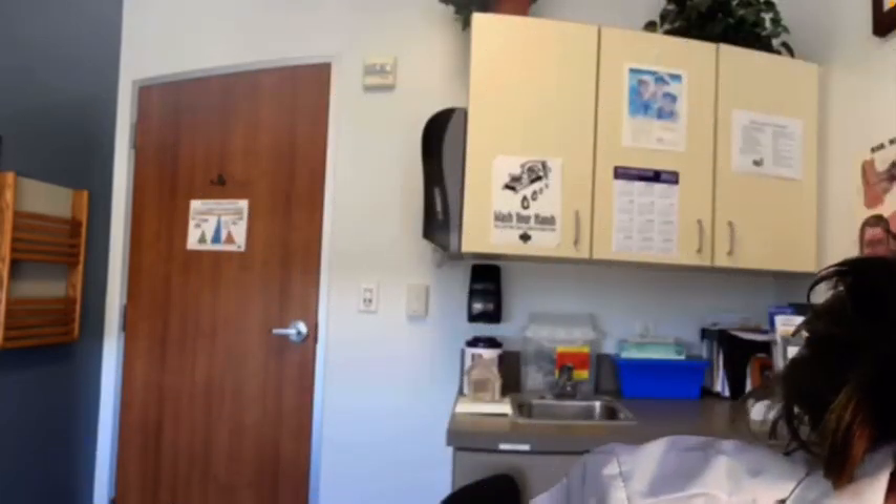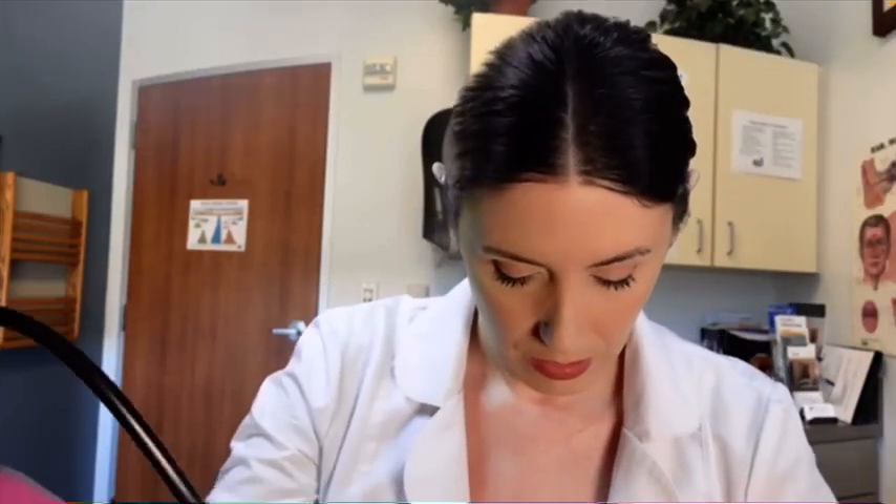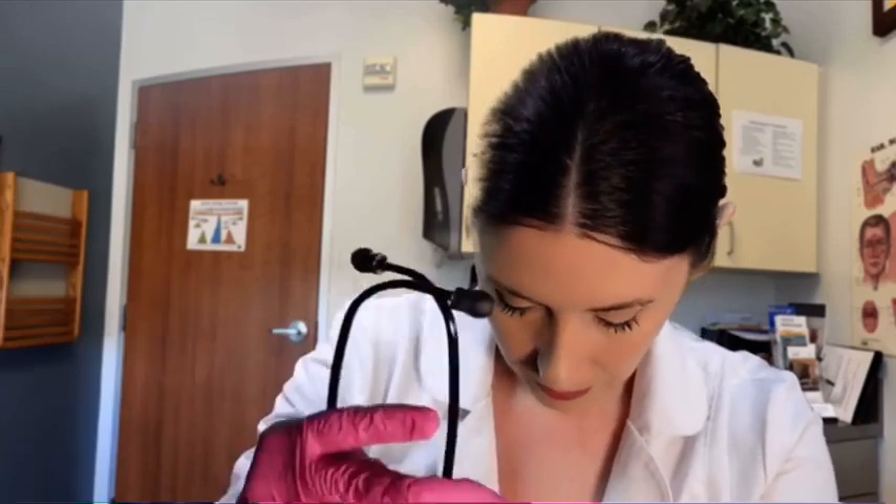Grab my stethoscope from over here. Very simple. I'm going to stick these in my ears here. I'm going to take this and gently press it to your chest in a few spots. I'm going to be asking you to take some deep breaths. We're going to be listening to your lungs and to your heart. Just take a deeper breath. Then I'll move around back and do a few on your back as well.